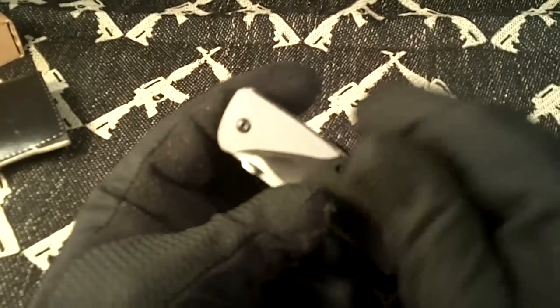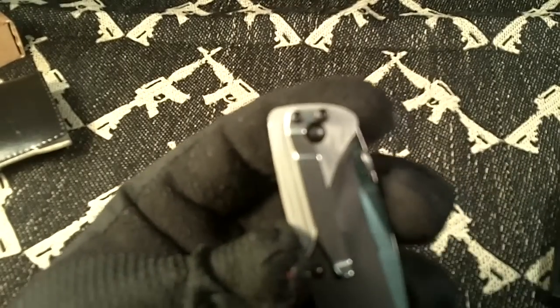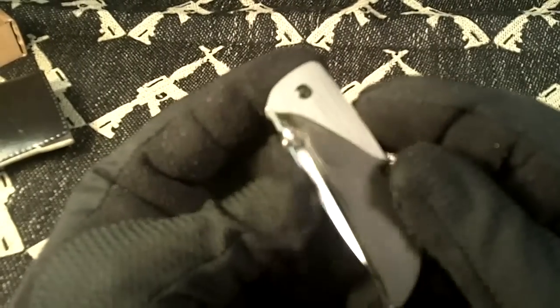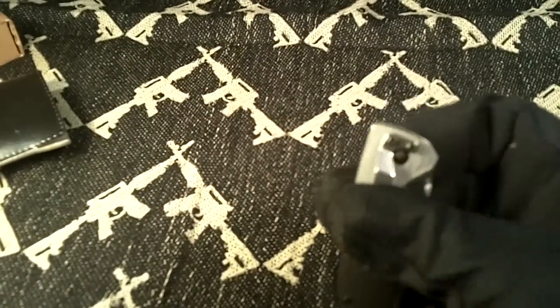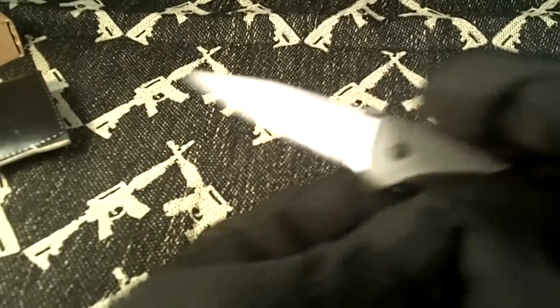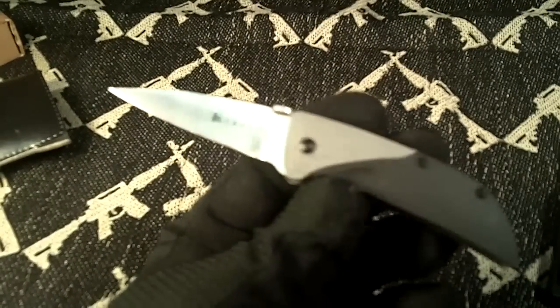It's set up for left side only, tip-down carry. You can't change the pocket clip around and it has a thumb disc for opening. Some people say this is pretty hard to open, and I have to agree — I'm having a problem opening this thing. It is an assisted opening blade, and if you get used to it, it could be good, but I don't really like it that much.